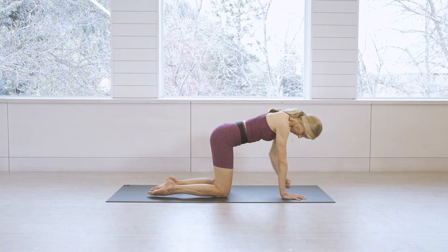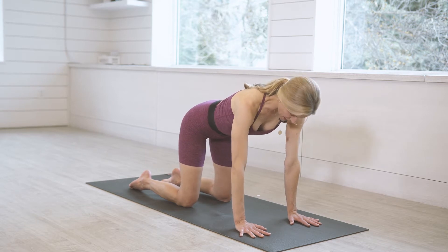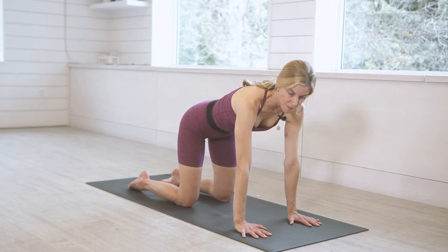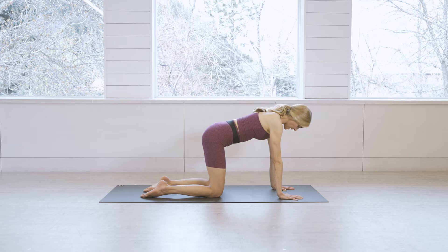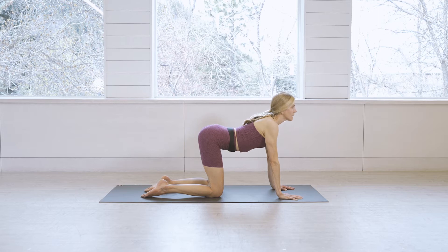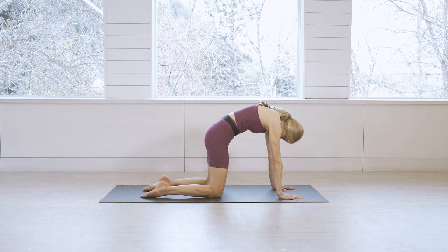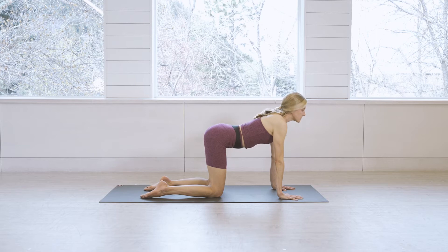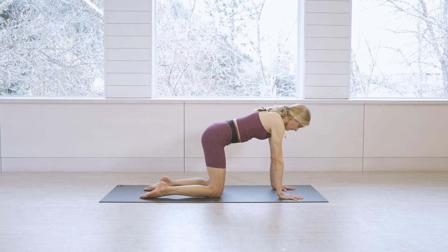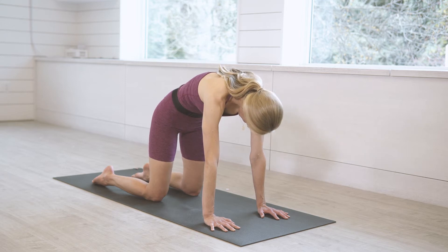Start to come up and make your way into a tabletop position — hands and knees — shoulders stacking over wrists, hips over knees. Fingertips spread wide, palms press into the mat. We'll warm up with a few cat-cow breaths: inhale cow, let the belly drop, collarbone spread, tailbone shifts up; exhale cat, rounding through the spine, tuck your chin to your chest. Good, another full round — inhale and exhale.